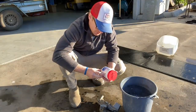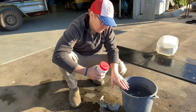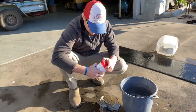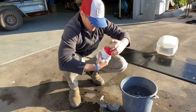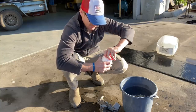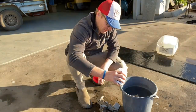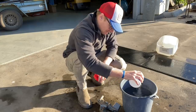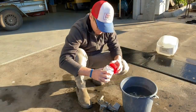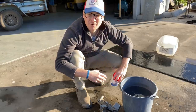First things first, we add the caustic soda to hot water — not boiling water, not cold water, just hot tap water. We get the lid off and it's normally about three tablespoons worth for this kind of job. Get that in there and then find something to give it a stir.